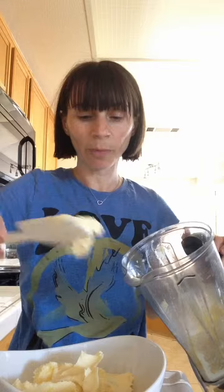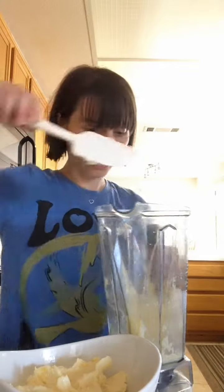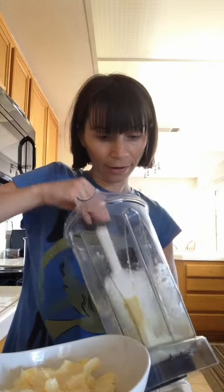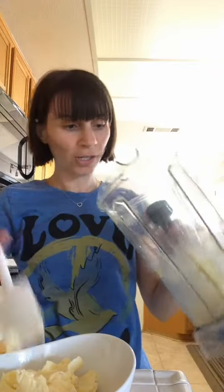And look, doesn't it look like ice cream? Really. And it's just frozen pineapples. So you can do frozen blueberries, frozen bananas, frozen whatever fruit you like. It doesn't matter as long as it's frozen. And then you can just blend it.